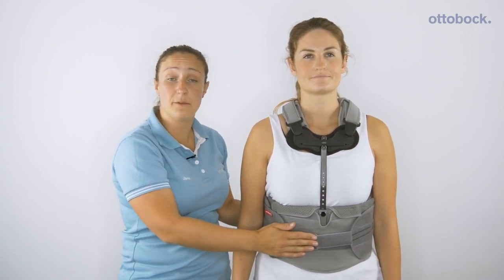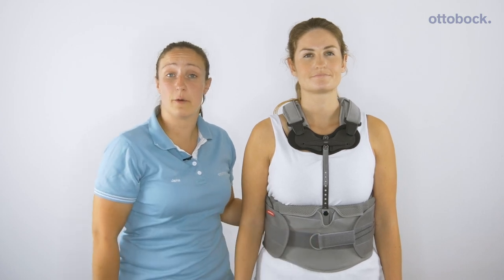If you'd like to know more about the braces, please look at our website www.ottobock.co.uk or contact your Orthotics Academy clinician.